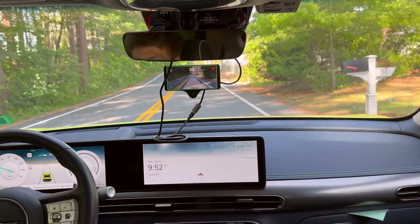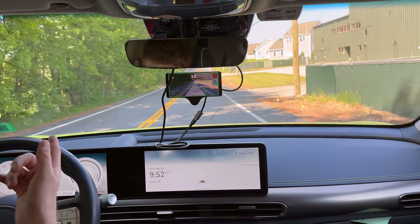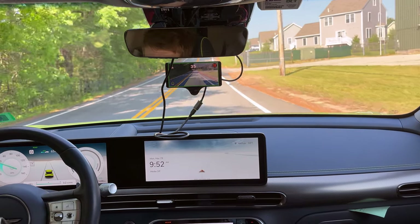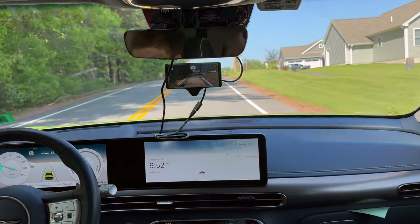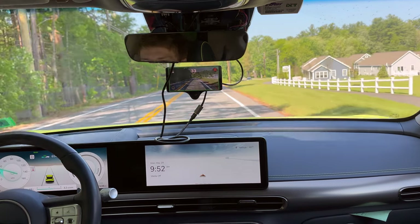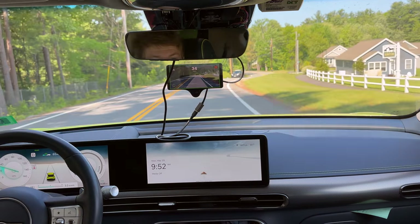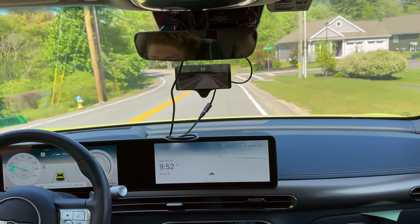Not amazing. But other than some of the turning stuff, this will probably throw me into a curb up here. On these back roads, it handles driving speed just fine. Now, if I were on the highway, I've found that it struggles to even maintain 55 miles an hour without another vehicle around.